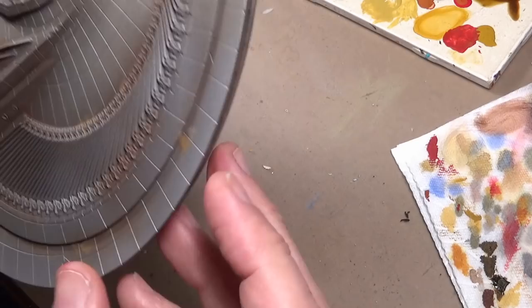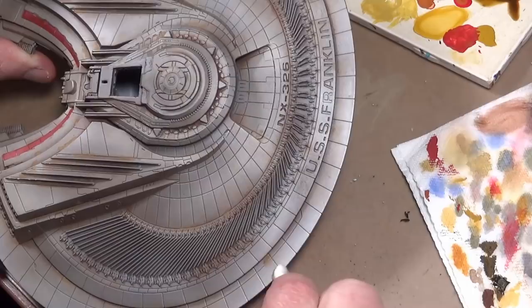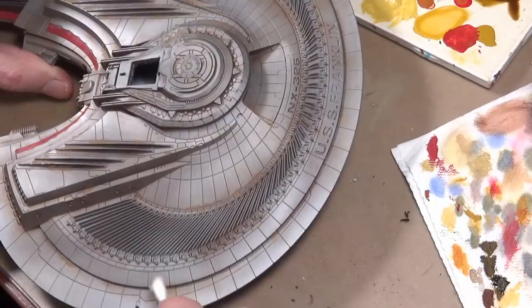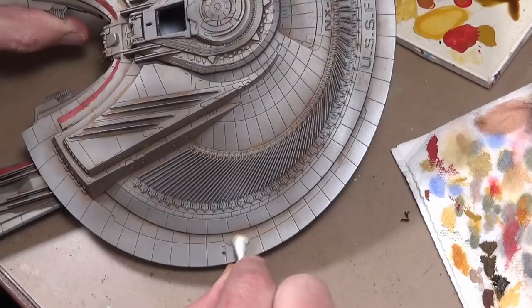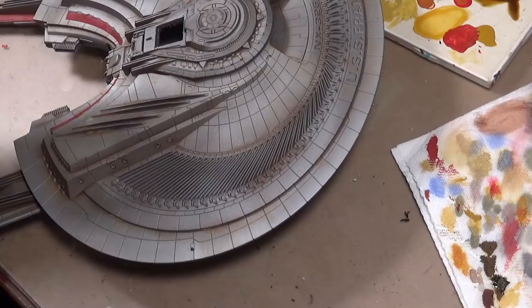Before we move on to the decals, doing a little bit more weathering on the rust and just highlighting some of the rust streaks that we already did to get a little more color in there. Trying some crusted rust deposits — this is the same enamel wash but it has pigment in it, so it dries really flat and is supposed to give a more powdery look to the rust. Application is the same as any enamel wash: put it on, let it dry, then either soften it with odorless thinner or use a Q-tip to blend it in. We'll let this dry overnight, then put a gloss coat over the whole thing and apply the decals.